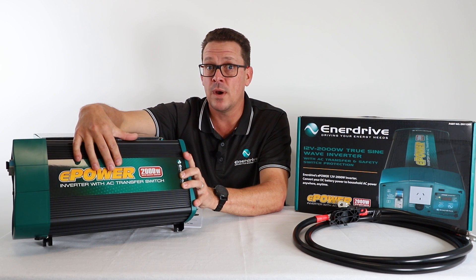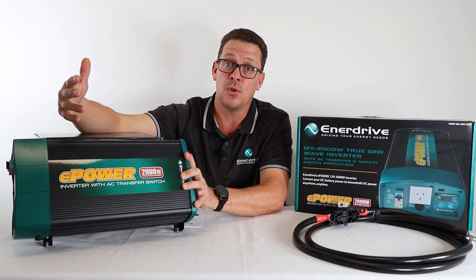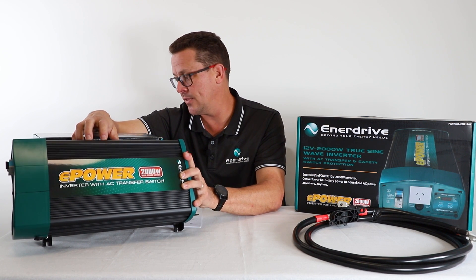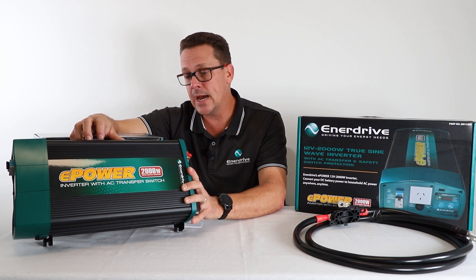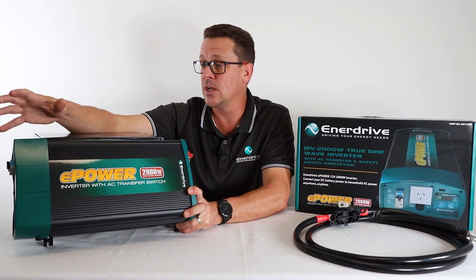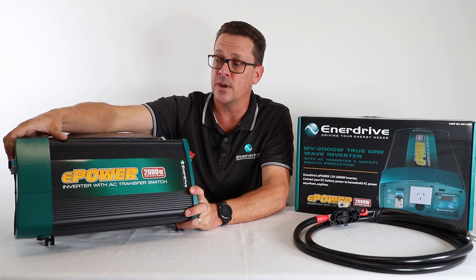However, these are the great ones when you want to run those AC appliances — the creature comforts that you've got at your house that aren't available on the DC side. That pretty much covers the specification and technical side. Now let's take a look at the actual physical side of the inverter.